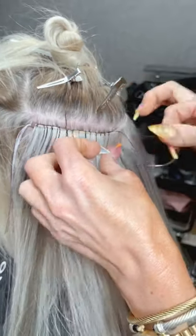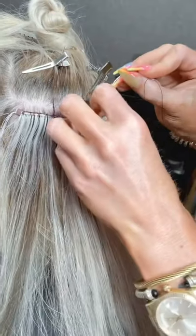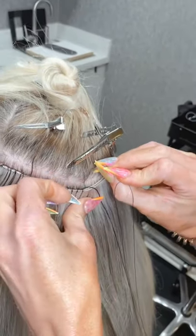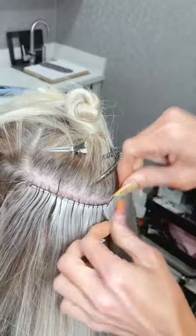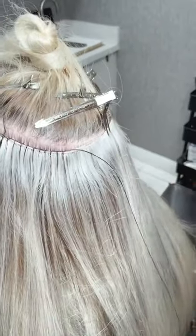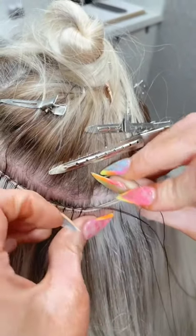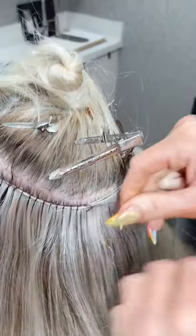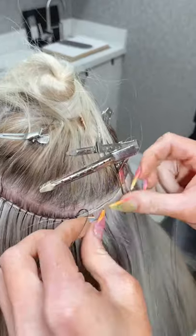The thing about hand-tied wefts that makes it take so much longer to put in is you're literally sewing all three together. With the volume wefts they come pre-layered — that's one of the things I love about them. With hand-tied you have to make sure they stay layered, keep catching all three, and make sure they stay nice and taut.